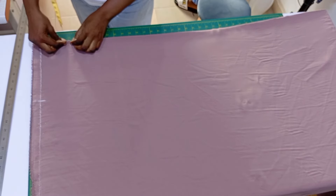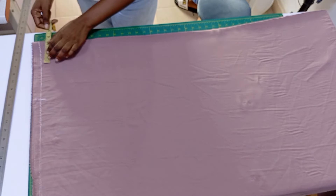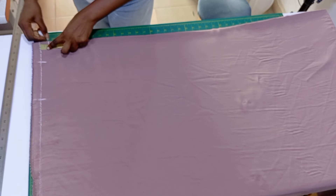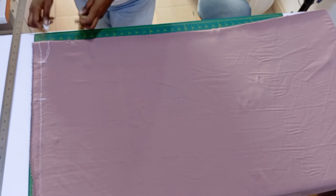After that, I'll be marking the neck width and the neck depth. For this I'm using three inches for the neck wideness, then I'll be using one inch for the neck depth of the back. Remember we are cutting the back first, then we'll place it on the front and cut later.